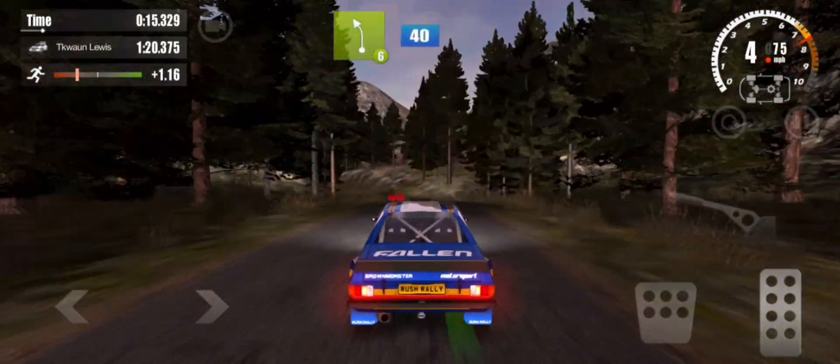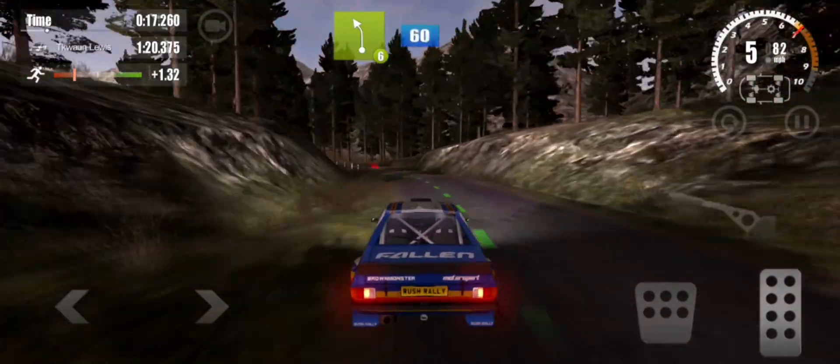6 left, 40, on to gravel, 6 left, 6 feet, over left.